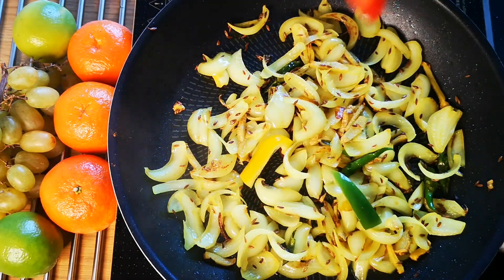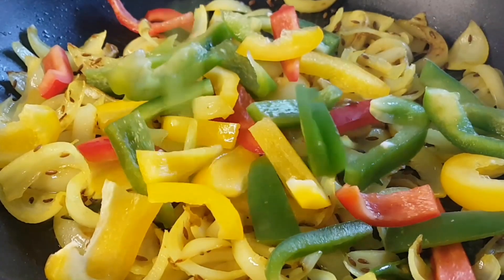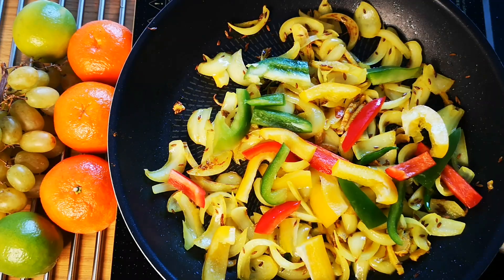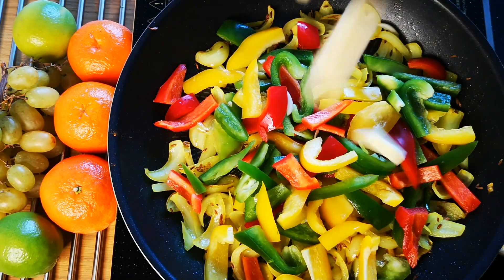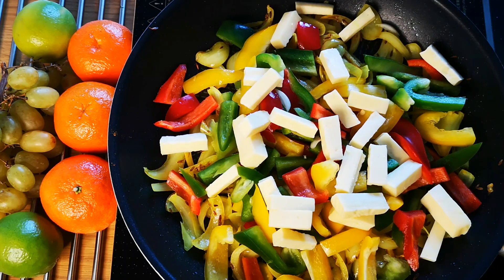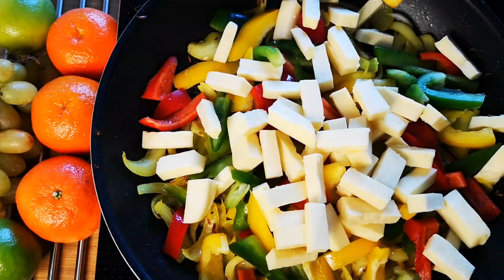I have added red, yellow, and green capsicum in equal amounts. Different colored capsicum have unique nutritional values; in general, capsicum is loaded with vitamins and is rich in fiber. Add paneer right away — paneer is a rich protein source for vegetarians, and calcium and magnesium add to its nutritional index.